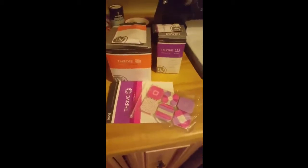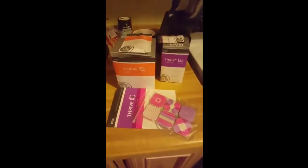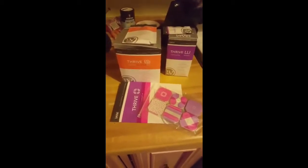So I'm giving myself 30 days. I'm going to upload videos to YouTube, Facebook, and Instagram so you can follow my journey through the process. See what it's really made of, see if it really works.